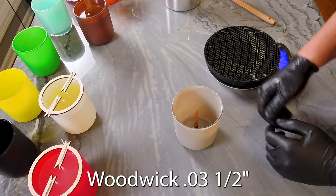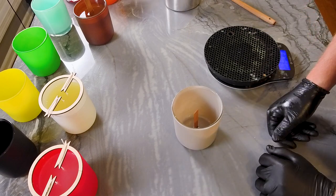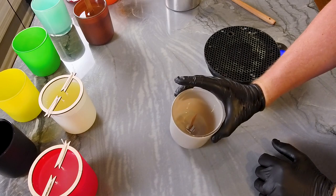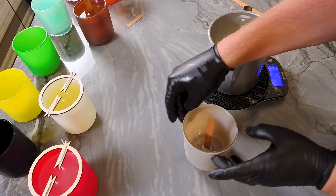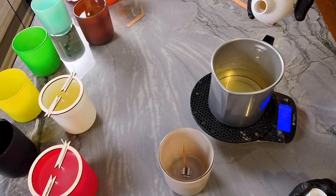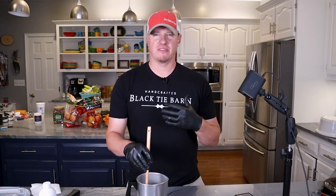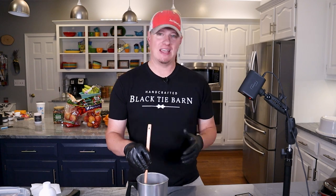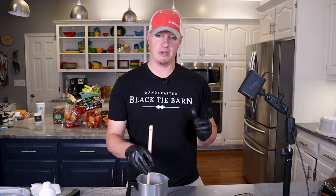Next is Indian sandalwood in the smoky grayish vessel. I was worried I didn't have a wick long enough, but good news — I found a longer 0.03 by 1/2 inch wick, so we're good to go. Adding 1.2 ounces of Indian sandalwood from Nature's Garden. It's got a really incense-type vibe — if you like that, you'll love this fragrance. I'm going to pour this one a couple degrees hotter than the others just to see if it sets up a little differently.